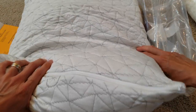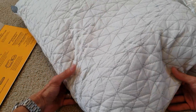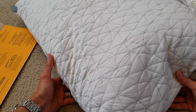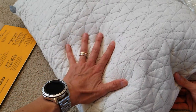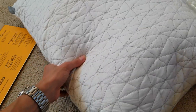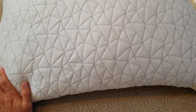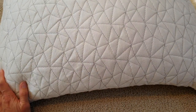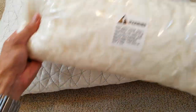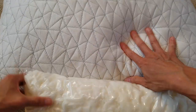There you go! So inside here it already has stuffing, and as you can see it inflated by itself. Unfortunately it only comes with one, but here is the extra stuffing — if you need more, you could add some in there.